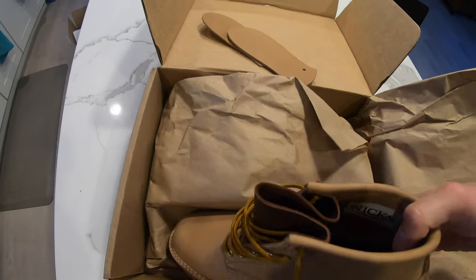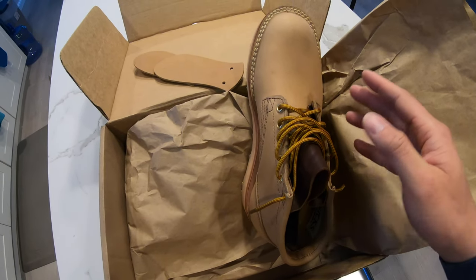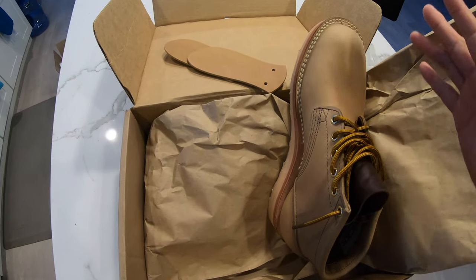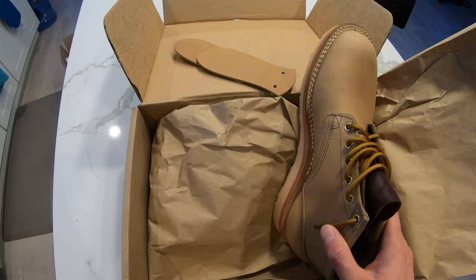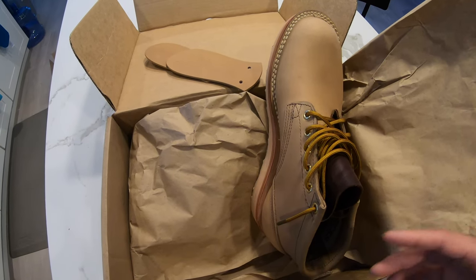I think it was Rose Anvil that talked about using mink oil to help the break-in process. I'm going to show you guys applying mink oil to one boot first to see what it does, and then do the other boot as well.